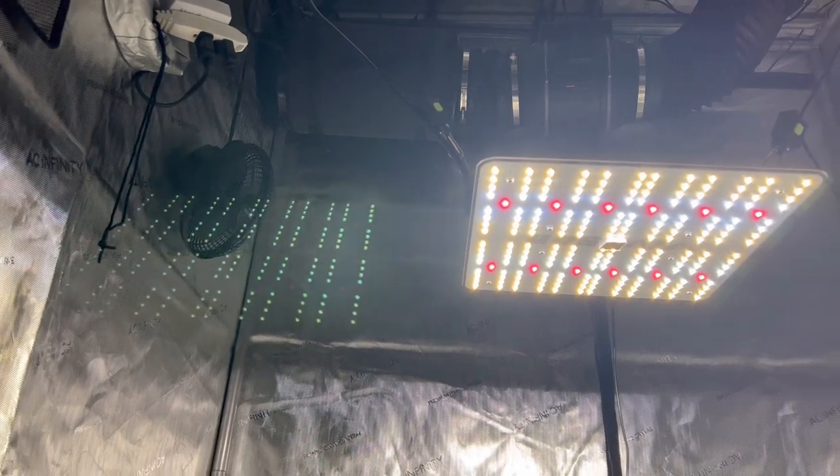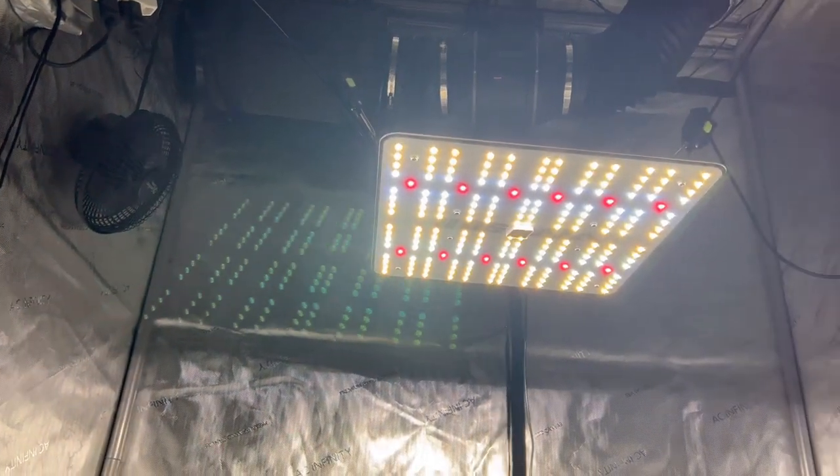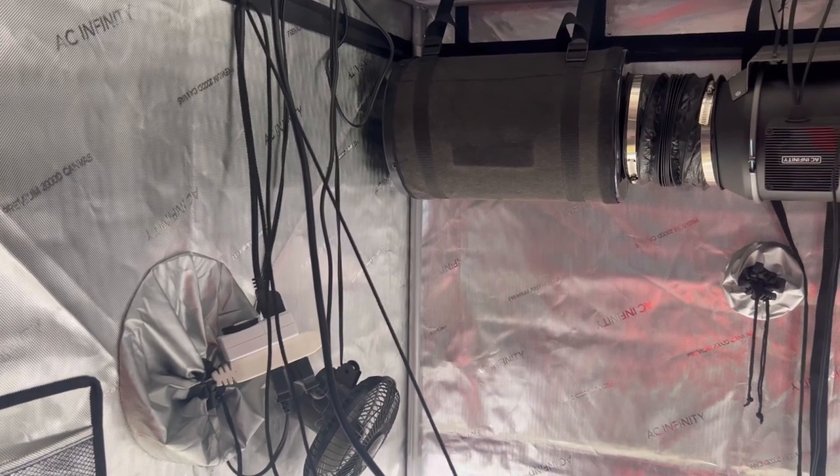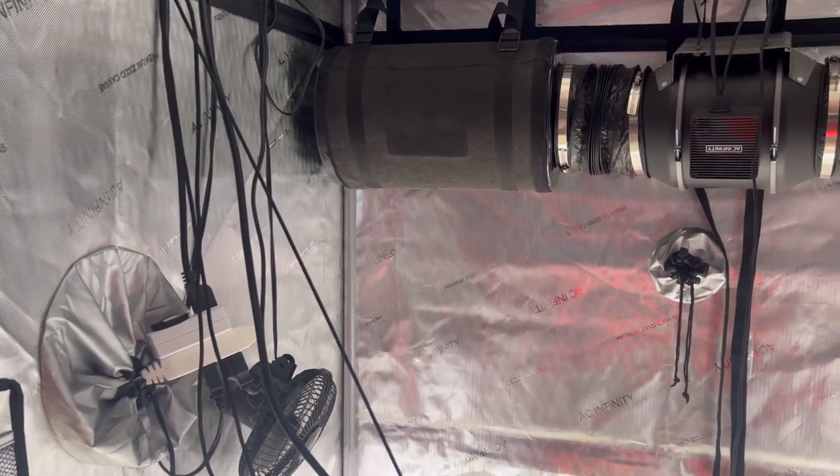Today we're going to be using an AC Infinity grow tent paired up with a VivoSun VS1000 grow light. We can't forget about the AC Infinity inline fan and the carbon charcoal filter.